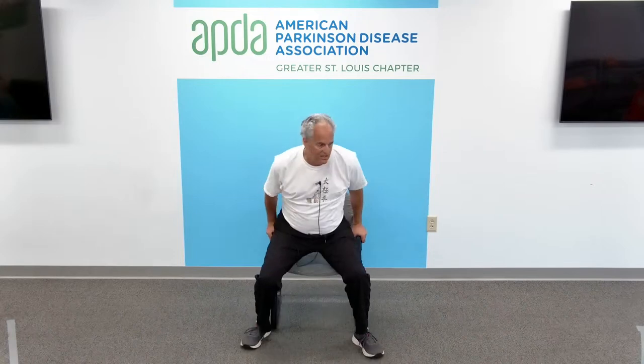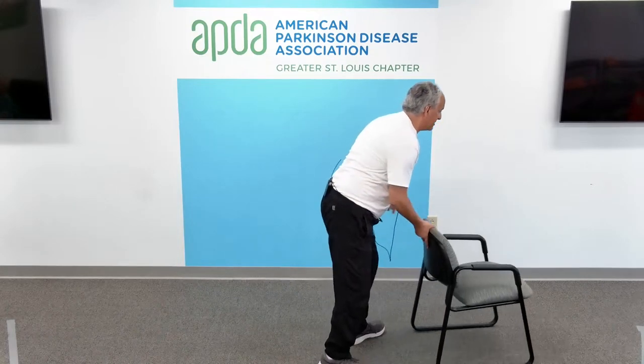Let's do our ankle exercise. Get yourself a drink of water real fast, and then let's stand and do our ankle exercises.